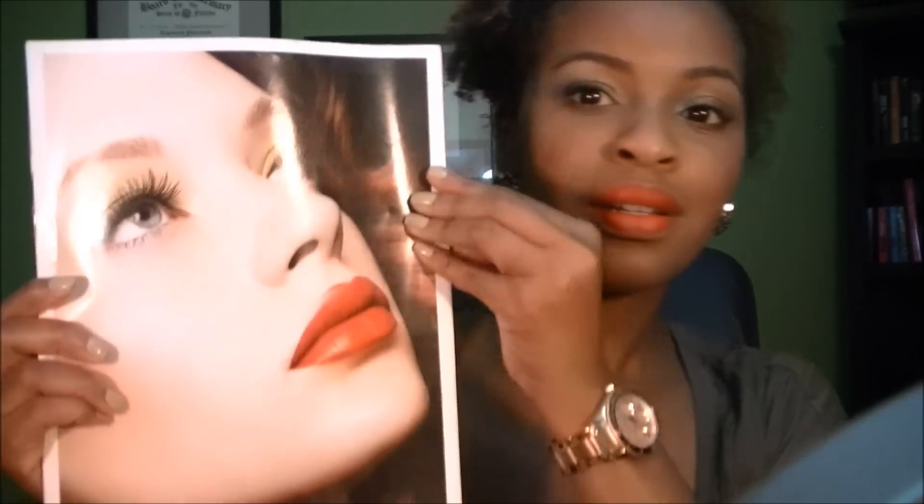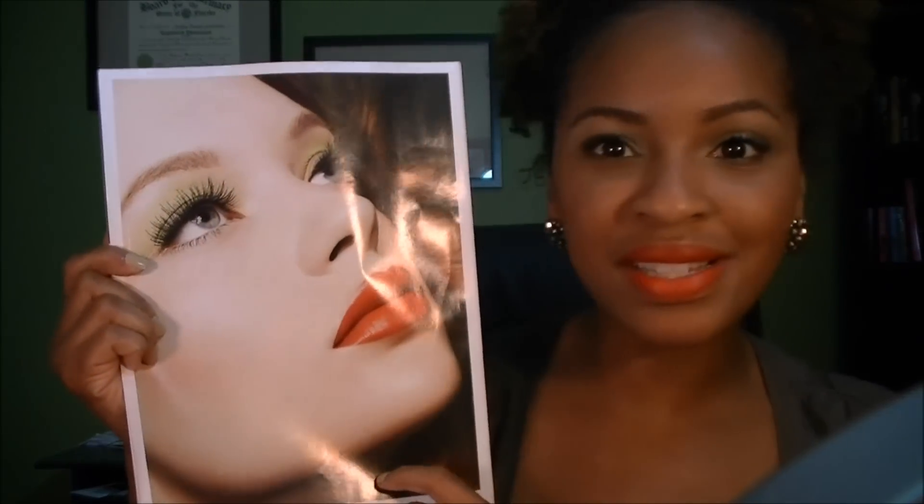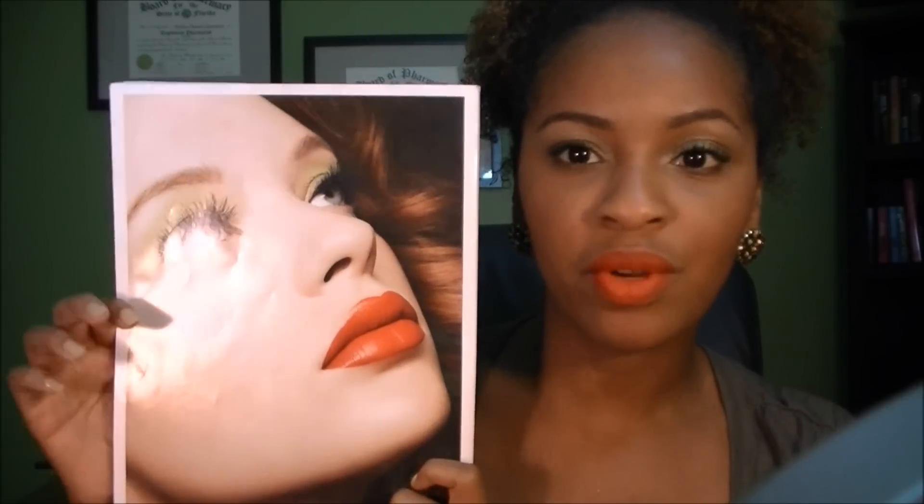Hey y'all, today I'm here because I wanted to show you all a look that I saw on the back of a magazine that I've been wanting to try out, so I thought why not share it with you all. This is the look from the back of Allure magazine by Ulta. She's just wearing like a line or goldy green eyeshadow and bright red lips. It's a very simple but still bold and daring look, so I decided to do my take on it.